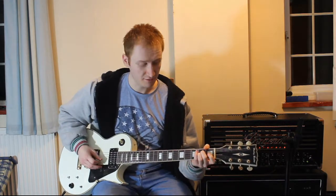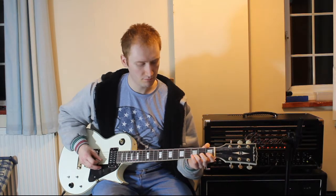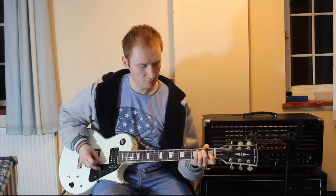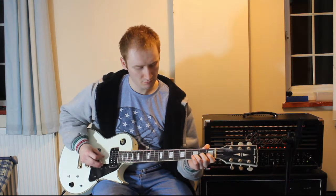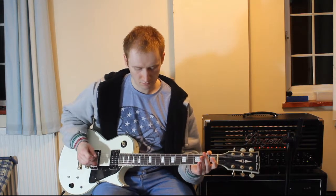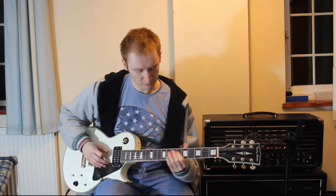And then neck. Then the same again with a different riff.